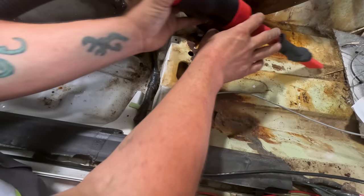Luckily it's not my first time patching rust on the floor. I've done multiple derby cars. We can do derby car style rust repair.